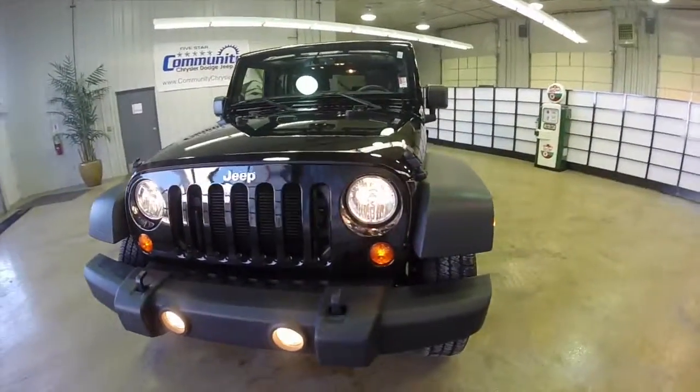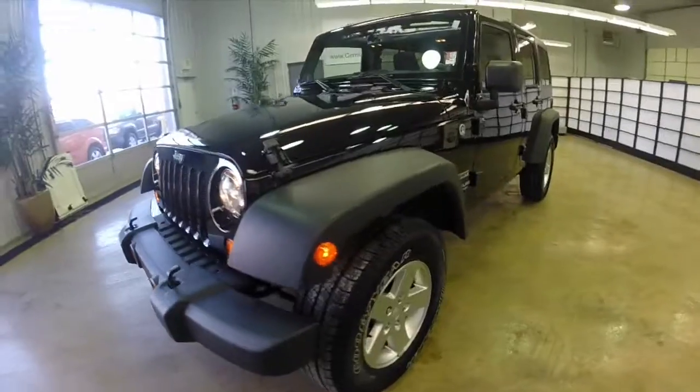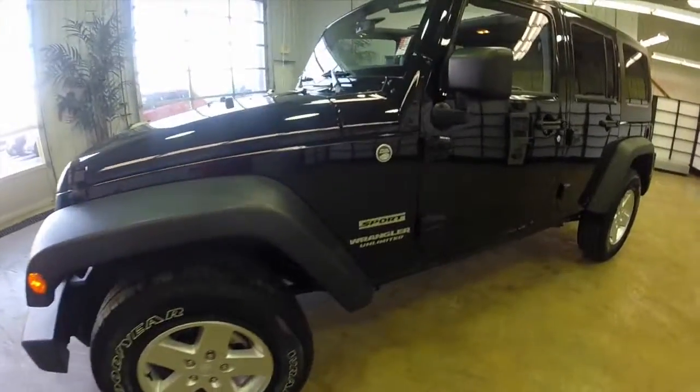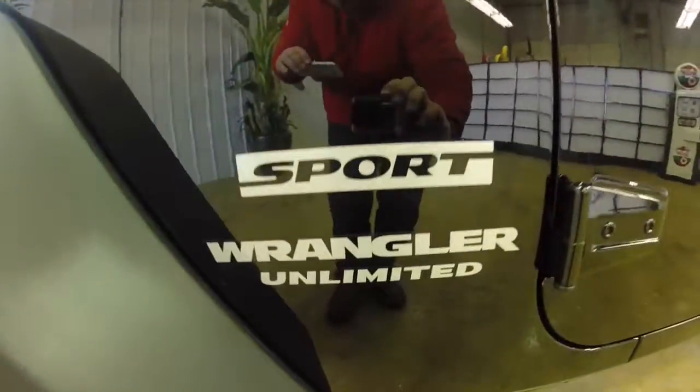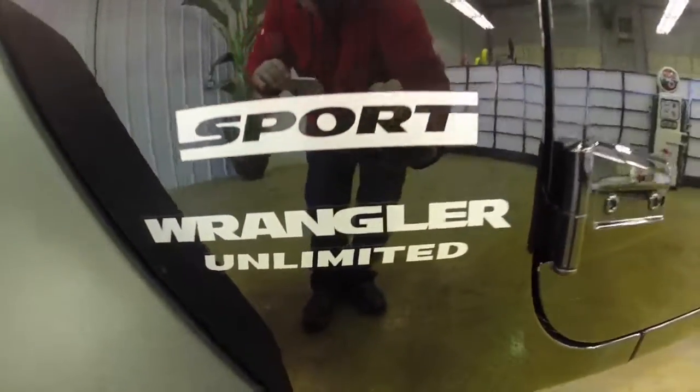Hello everyone. Today let's take a quick walk around look at this 2013 Jeep Wrangler Unlimited Sport. This will be a quick walk around to give a little more information and a little bit more detail about this vehicle.